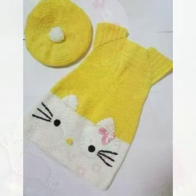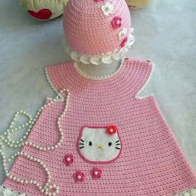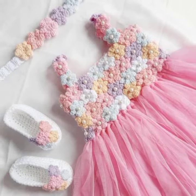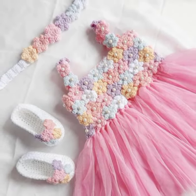Wintry. A wintry crochet baby frock is perfect for keeping your baby warm. This type of frock is usually made with thicker yarn and it often has a hood or a cap. You can use neutral colors and patterns to make your baby look cozy and stylish.